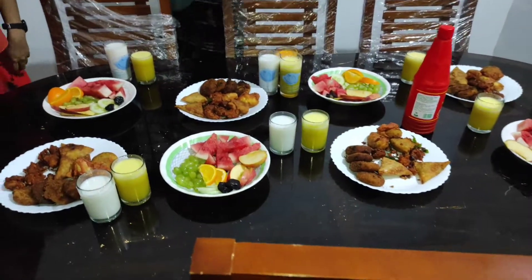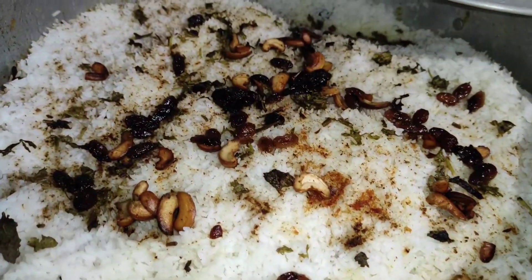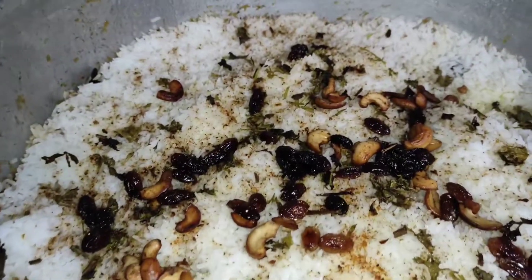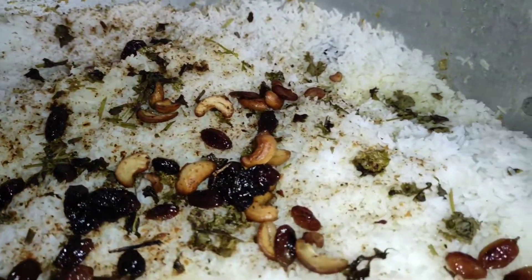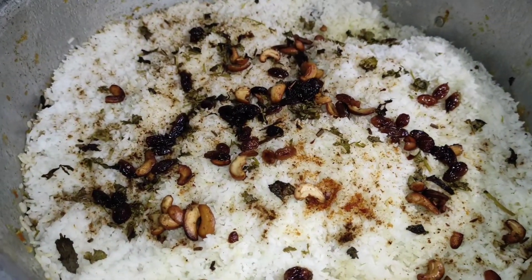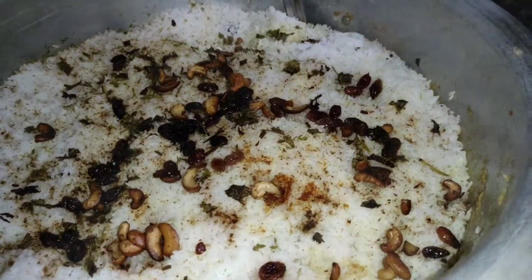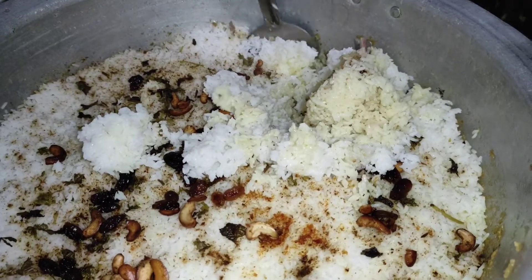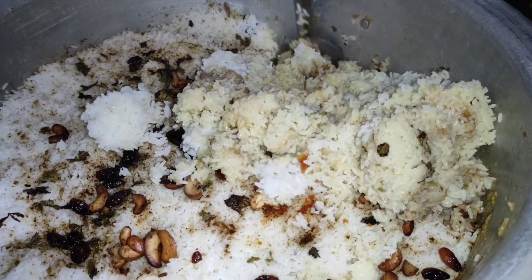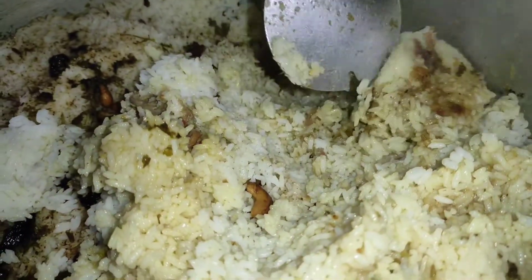Now we are ready. This is how we put a lot of dough and put a little bit on the plate. I will mix a little bit on the plate as I am done. I will do the mixing, and we are ready to do this.